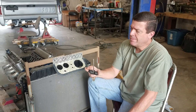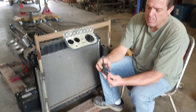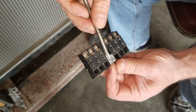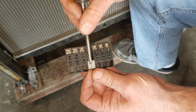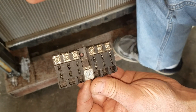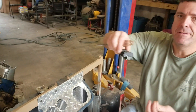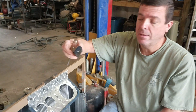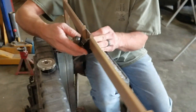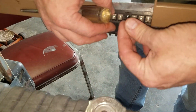One of the first things I need to do is mount this fuse block. I've had it off another project and kept it. Basically it has a bus so I can bring power in and use blade fuses — it's a six circuit block. This is the kind of stuff you hold onto until you have a use for it, and I have a use for it now. I'll just bolt it up here.